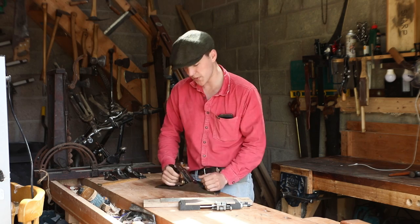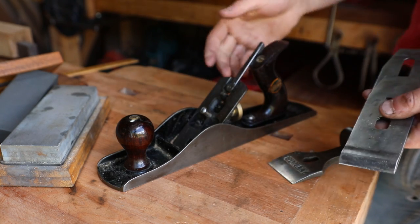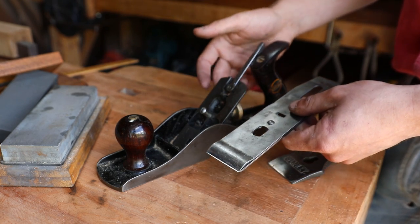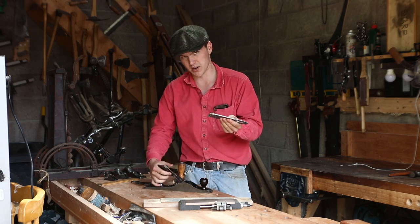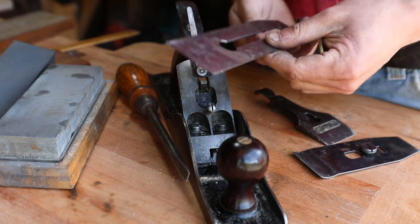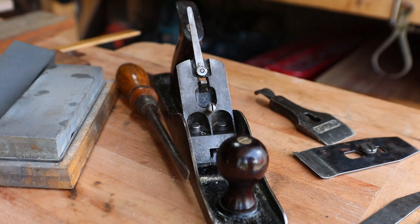Now that we know what we're working with, it's time to do the sharpening. We'll pop the lever cap off here — if it doesn't come off just unscrew it and it should pop off fairly easily — and that will reveal our iron and chip breaker. Removing the iron from the chip breaker is fairly straightforward: just unscrew it, push them forward, pop them apart, and set aside the chip breaker so we just have the iron on its own.